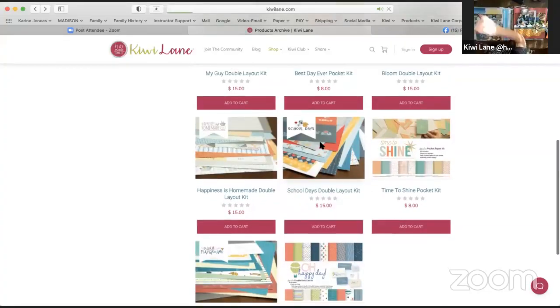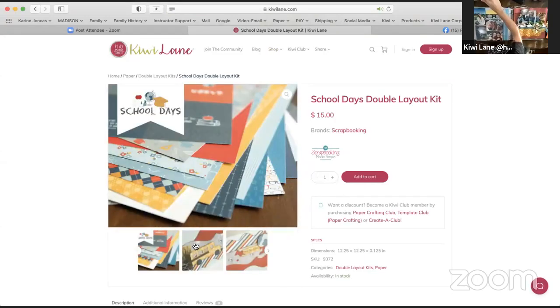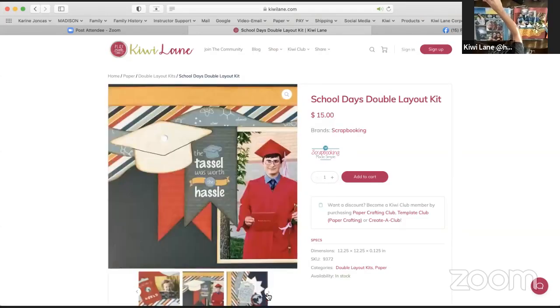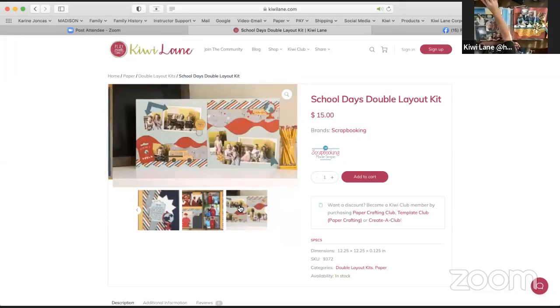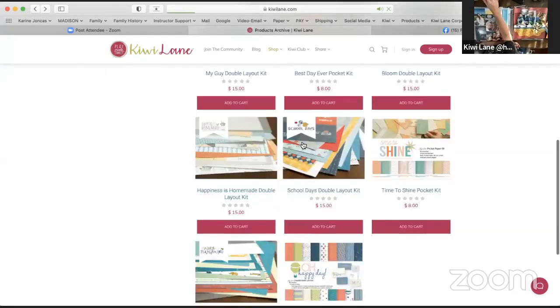I wish I would have pulled this one out — it's called School Days. I don't think that one's sold out yet. I loved the designs of this one as well. Amy put in some screenshots. It's a good school memory kit — if you have school memories, check this one out. Really cute from that point of view.